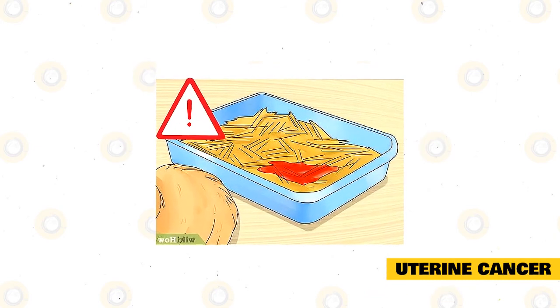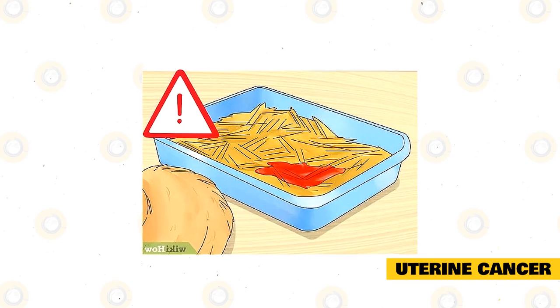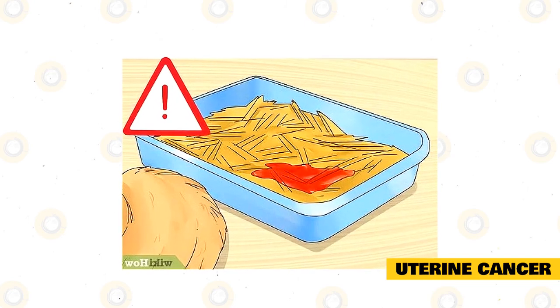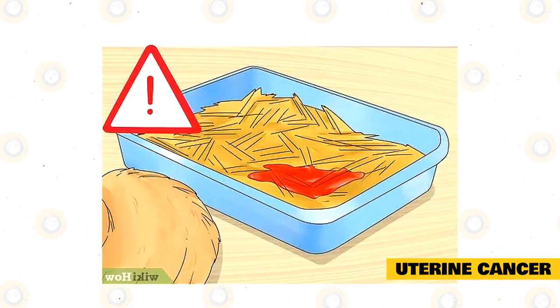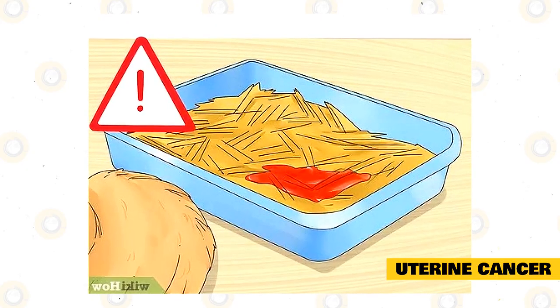Uterine cancer. Jersey Woolly rabbits are susceptible to uterine cancer, the symptoms of which include loss of appetite, blood in the urine, stillbirths, and fertility issues. In some cases, cancer may spread to the lungs, resulting in breathing problems. If caught early, removal of the uterus can help your rabbit live a normal and healthy life. Ideally, you should prevent it by spaying your female rabbit.